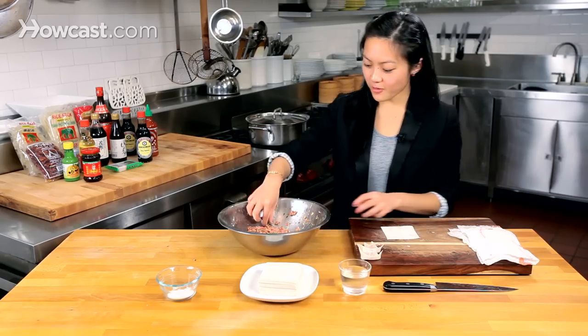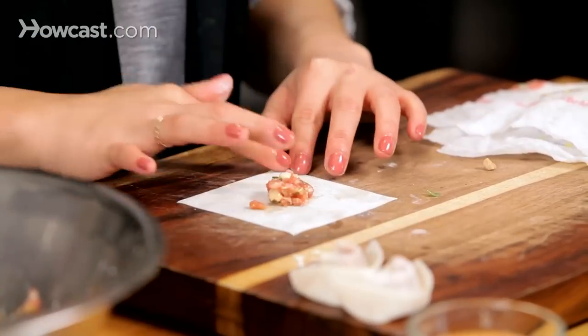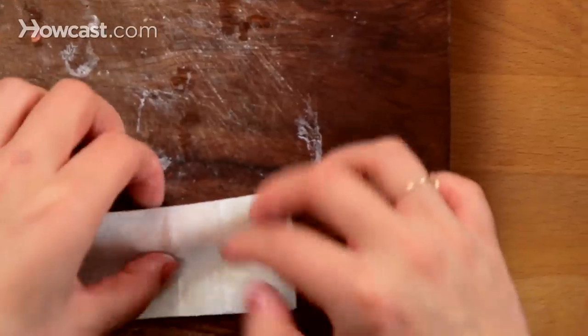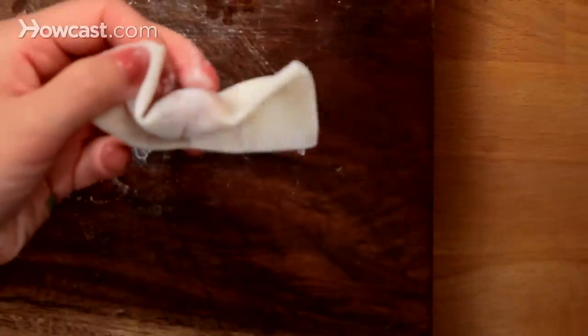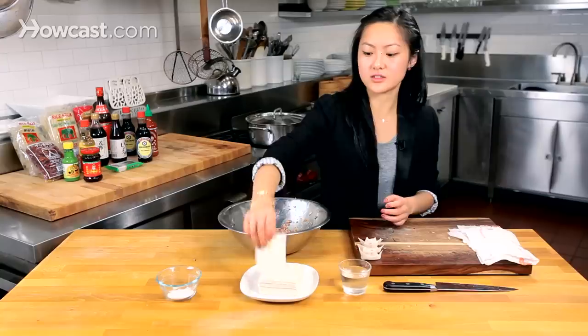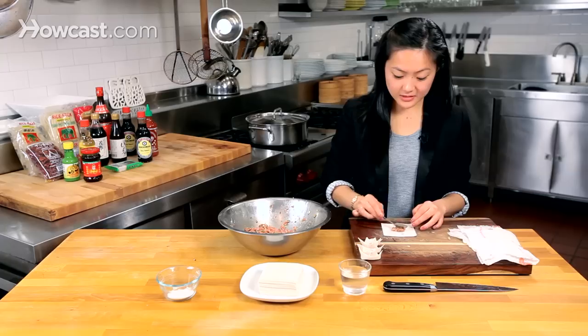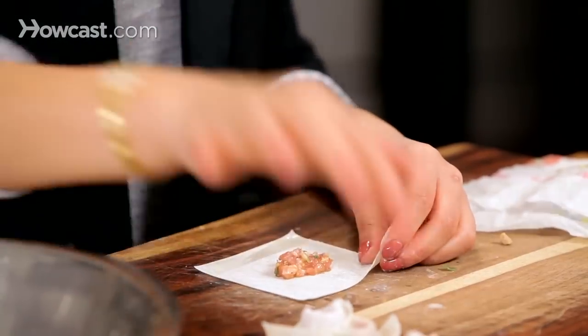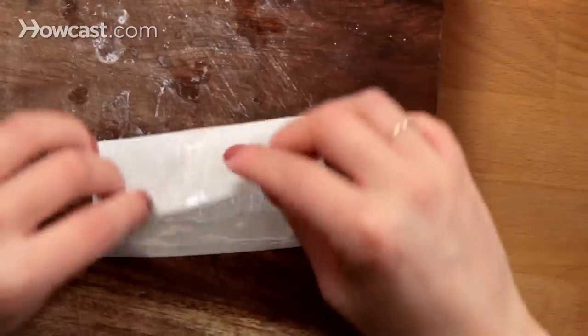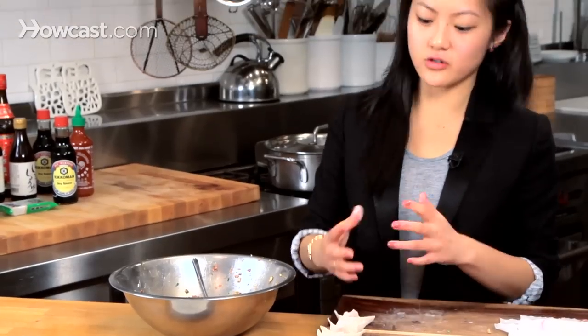I'm going to go at a normal pace now — once you get used to it, you can make these a lot quicker. This is something I did as a kid, sitting around making lots of wontons. They're great for pretty much any type of soup: a nice aromatic pork neck bone soup, a hot spicy soup drizzled with chili oil. It's a very versatile filling — strong and interesting, but not too spicy, bold, salty, or sweet. And that is how you fold a wonton.